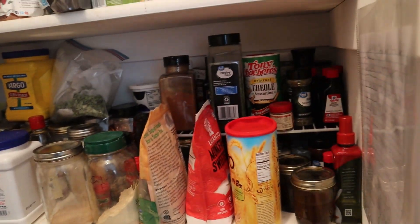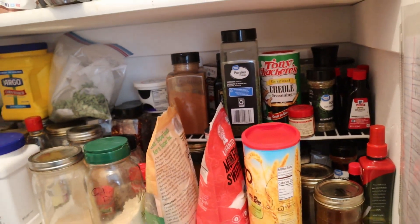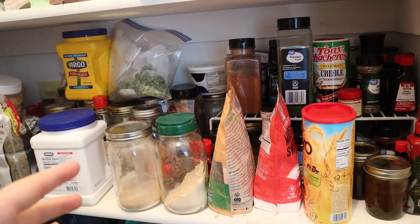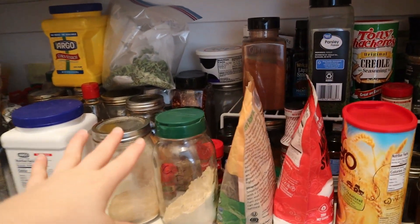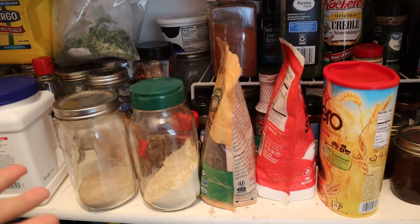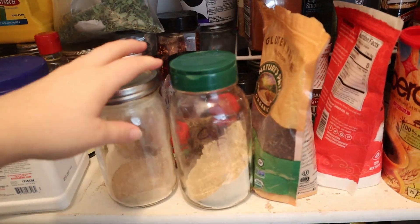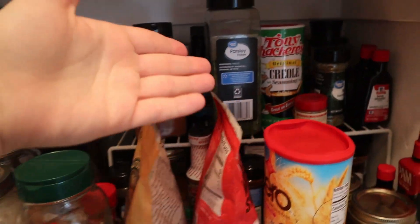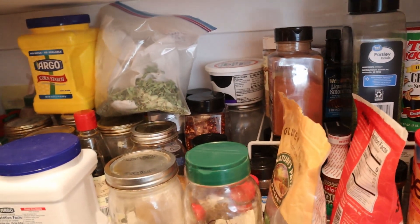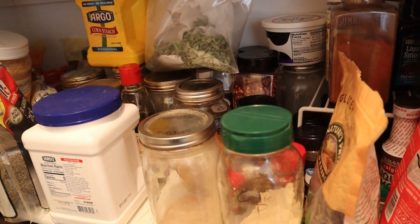And then down here, more random stuff. This is where, if it was a perfect world, this would be like all my beautiful spices, but I have a hard time with spices because they're all different shapes. We have a lot of these Mason jars — I have a lot of quart Mason jars. So if that would be a good thing to store things in, let me know. We have garlic powder, onion powder, but then we have small spices and extract, so it's kind of a hodgepodge and I just don't know a good way of organizing that.